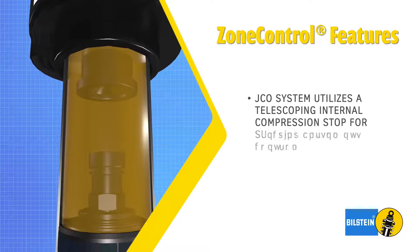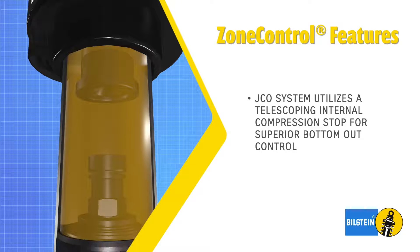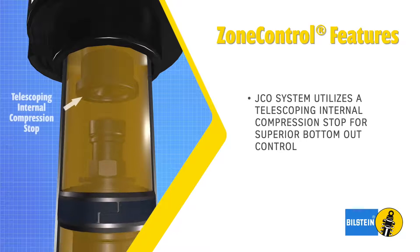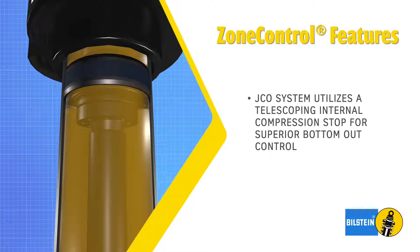The JCO system is comprised of two components: the JCO secondary compression piston and the two-stage telescoping compression stop. The JCO system provides bottom-out control when the JCO secondary piston engages the two-stage telescoping internal compression stop.